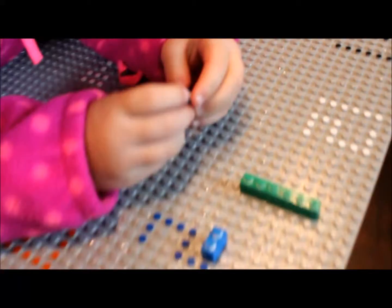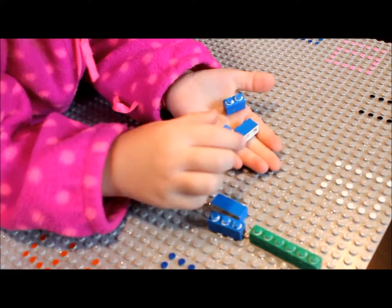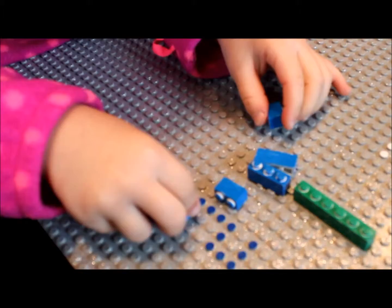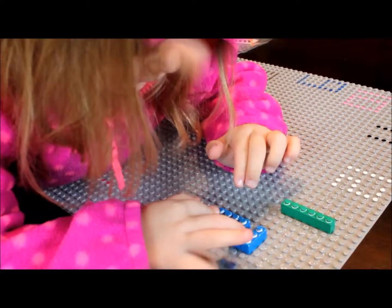How many blue pieces are there? Two, and two, and two. But how many pieces are there though? Can you count how many blue pieces there are? One, two, three, four, five. There's five blue pieces? Yes. Okay, can you put them on there to make the number two? You got it? Yep. Awesome.